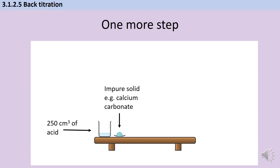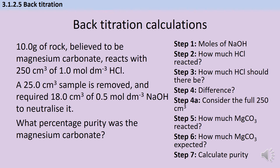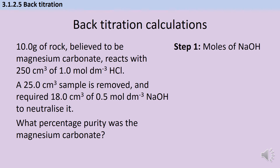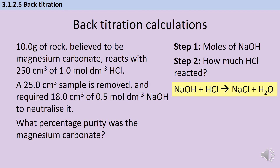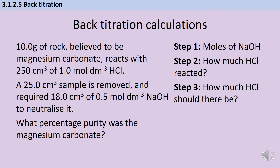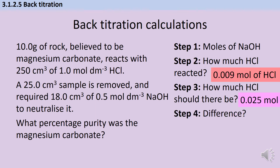So here I've got 250 cm³ of acid rather than just 25, my calcium carbonate goes in, but I then only take out 25 cm³ and carry on and do the rest of my titration. In this question we've got 18 cm³ and 0.5 mol dm⁻³ sodium hydroxide, so that gives us 0.009 mol. Again we use the same equation and the same one-to-one ratio, so the number of moles of hydrochloric acid is the same. Then we think about how much hydrochloric acid there should be in just that 25 cm³ used for the titration — that should be 0.025 mol. The difference tells us how much hydrochloric acid has gone off and reacted with the carbonate instead of being around for the titration: 0.016 mol.